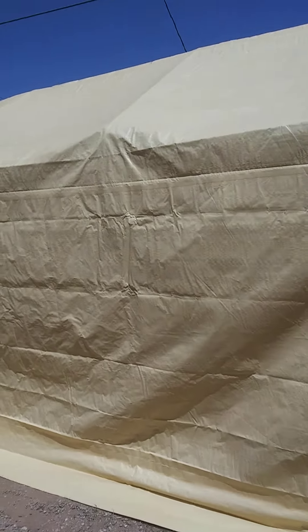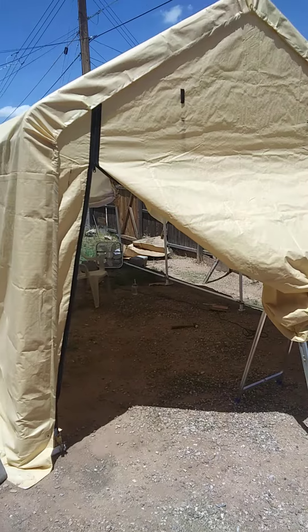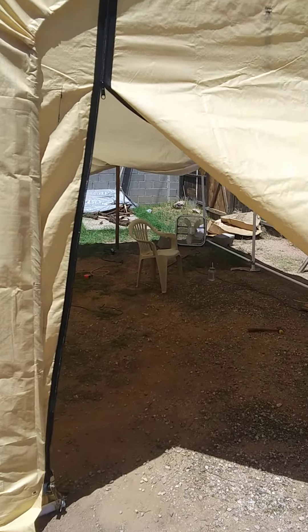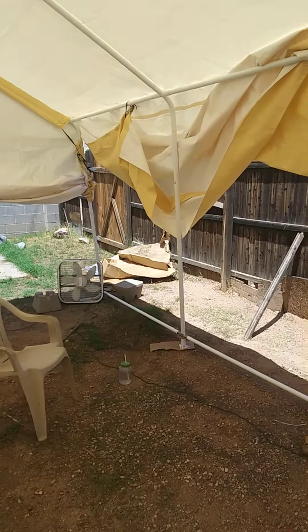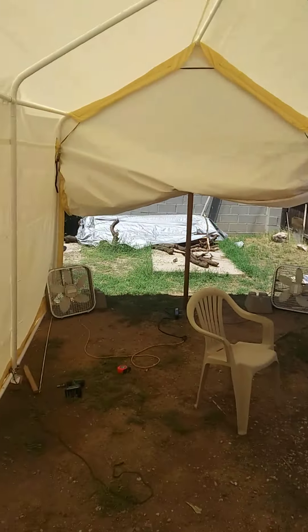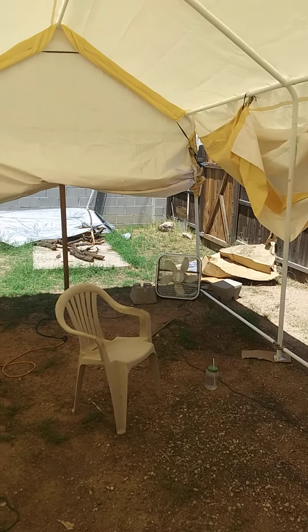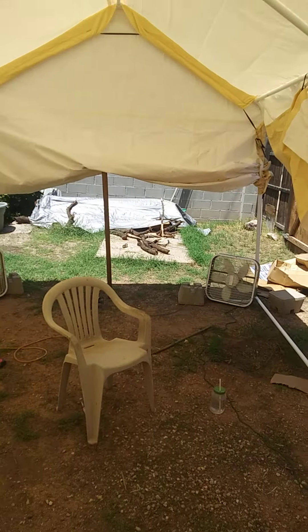I needed somewhere for my tools and stuff — I had one before, but here it's called a portable garage. I figured out that by opening up the back a little, I could draw some coolness in and lift some of the panels — learned that in Vietnam, of course, how to get some airflow going. Look at the size of this thing — it's 10 feet this way and 17 feet this way.